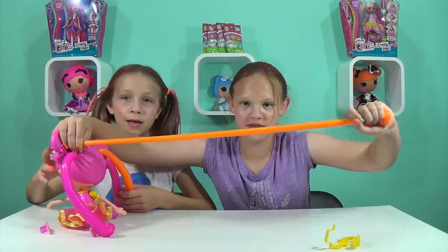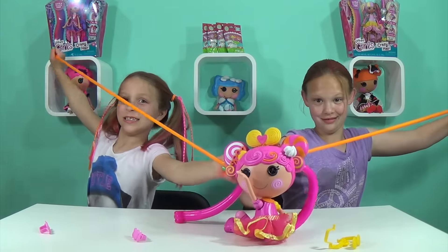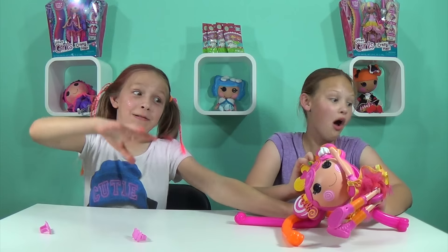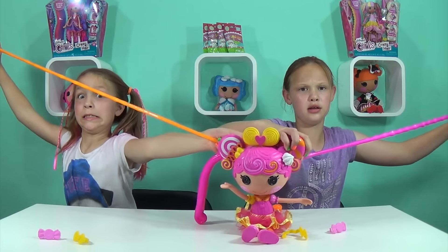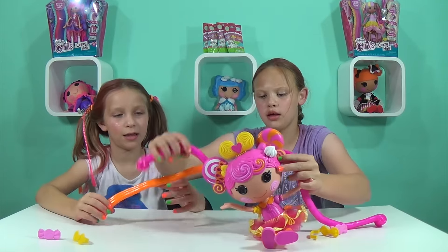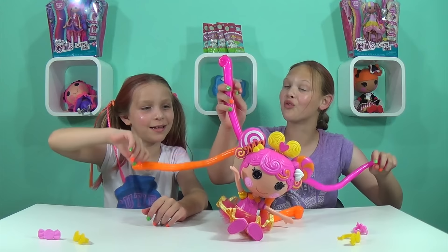Let's take it over here and see how far this thing can stretch. Oh my gosh, that's so cool! See how long this is — you can tell if you're doing it right by how far it stretches.